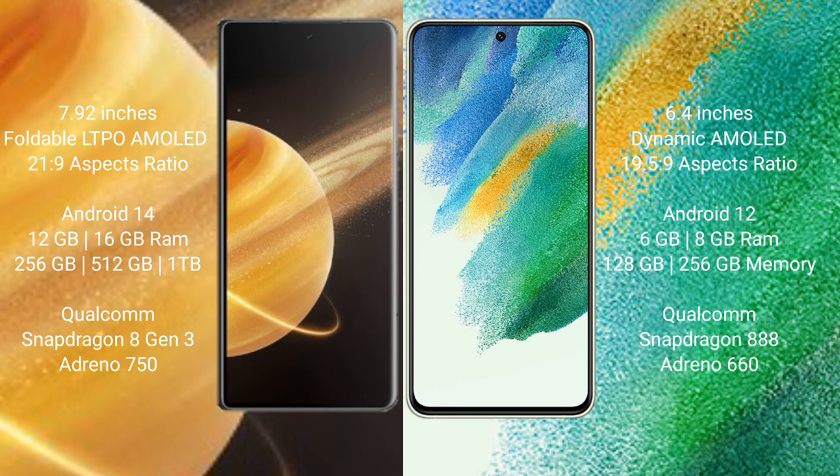Samsung Galaxy S21 FE comes with 6GB and 8GB RAM options, 128GB and 256GB internal storage, a Qualcomm Snapdragon 888 processor, and Adreno 660 GPU.